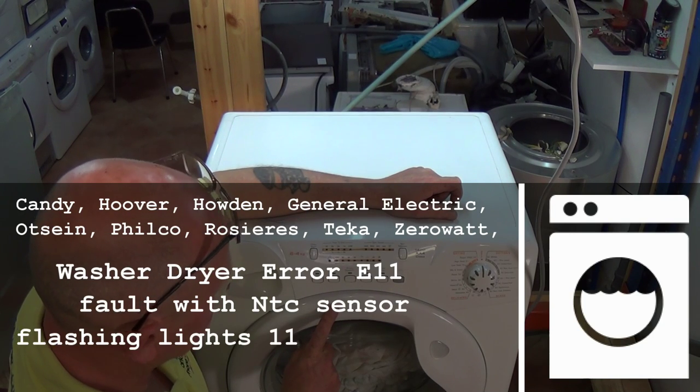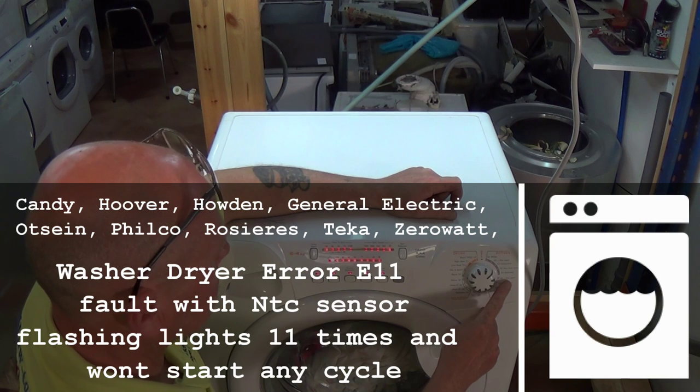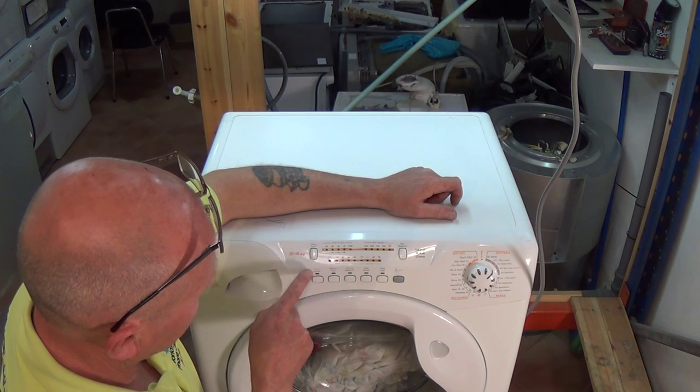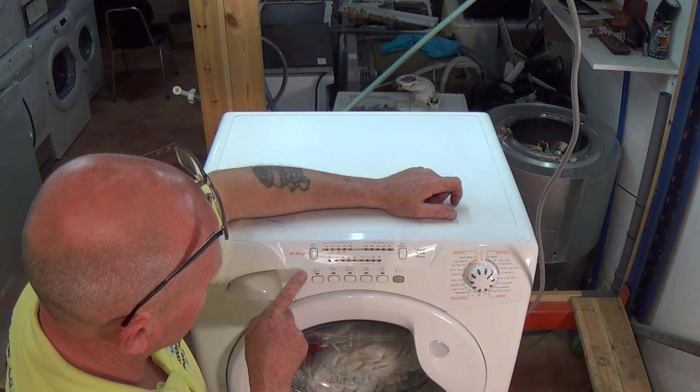Welcome to How to Repair. This video is on the Hoover Candy made washer dryers and other related brands. E21 is a fault with an NTC sensor, but there is also a fault with one of the wires that go to the NTC sensor. I will show you how to diagnose the faults.